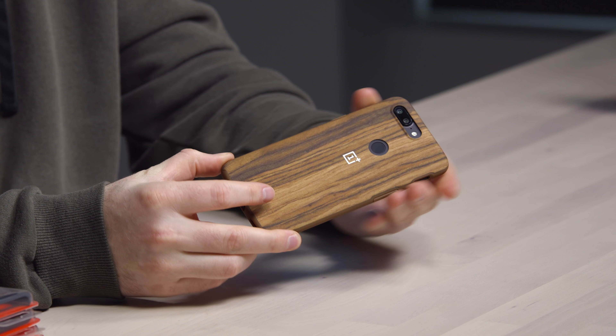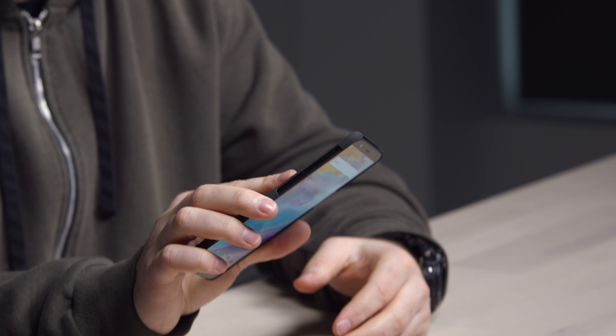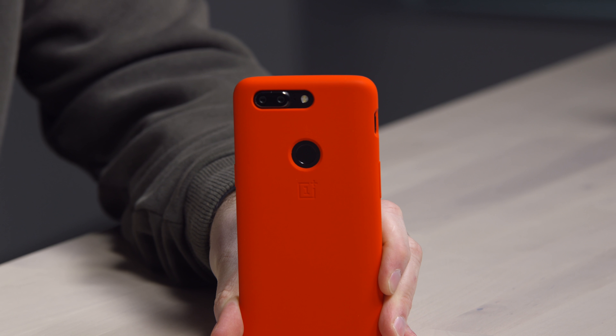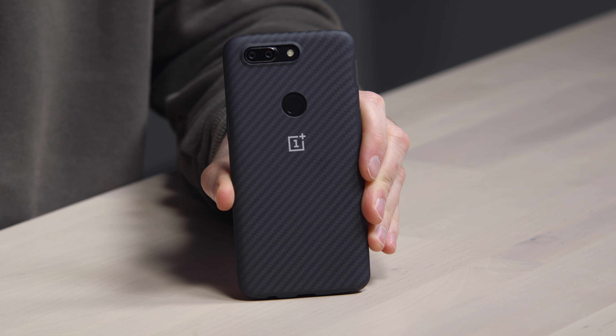Since we have all the cases here, I thought we might as well do a case fashion show. First, the rosewood bumper case — not bad. Next, the sandstone protective case, which has a gritty grippy feel to it. Then the ebony wood bumper case, the silicone protective case in red — also the easiest to get on. And last, the one I'm most excited for: the carbon bumper case, which contains DuPont Kevlar fiber. And this concludes the OnePlus 5T impromptu case fashion show.